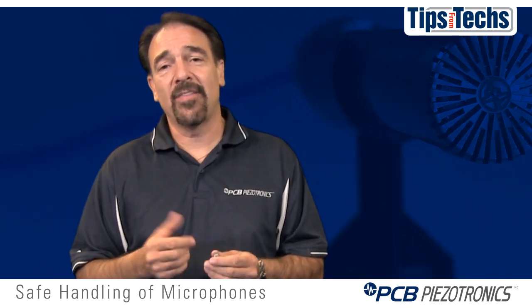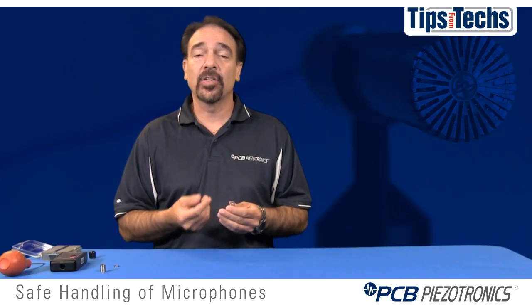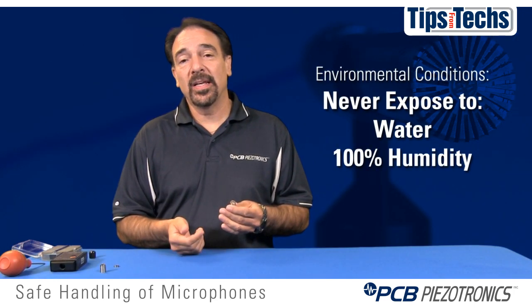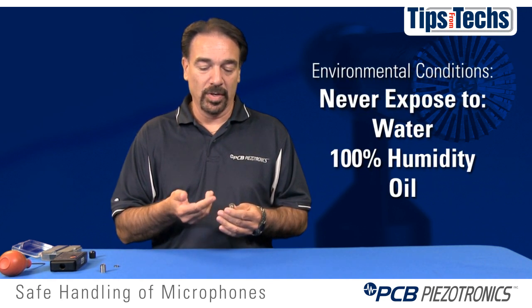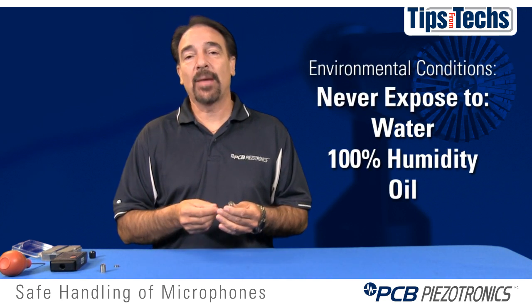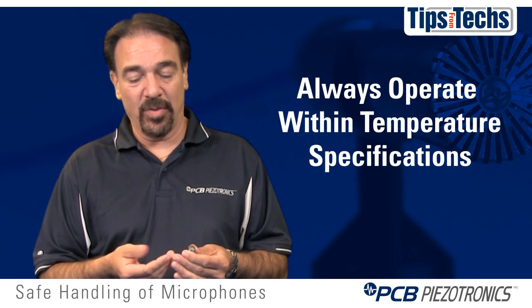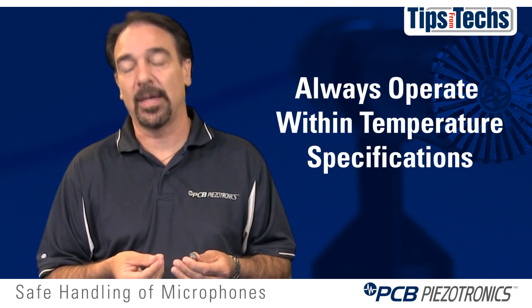Environmental conditions can have a negative impact on the microphone and its sensitivity and stability. Don't ever expose a microphone to water or 100% humidity, oil, or moisture, because this could have a negative impact either through mass loading the diaphragm or causing some of the backplane charge to dissipate. Also, high temperatures can have a negative impact on the microphone, so only use a microphone within its available operating temperatures.